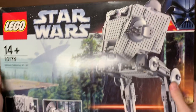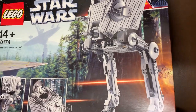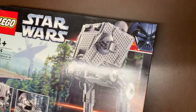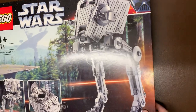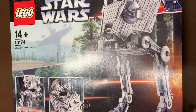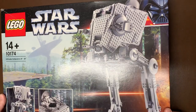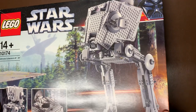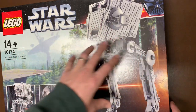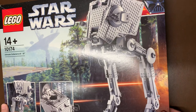Let's end with a huge one to wrap up the video. We have the 10174 — this was the UCS AT-ST. The seals had come loose from age, but they're not broken or cut. All the bags are sealed — you can open it up and check, and they are. This is a tremendous build, one of my favorites at UCS level. The chicken walker was one of my favorite things as a kid — that whole Endor scene. I've built this one several times before but never, ever gotten it brand new. Really cool, along with the snow speeder from the last video.